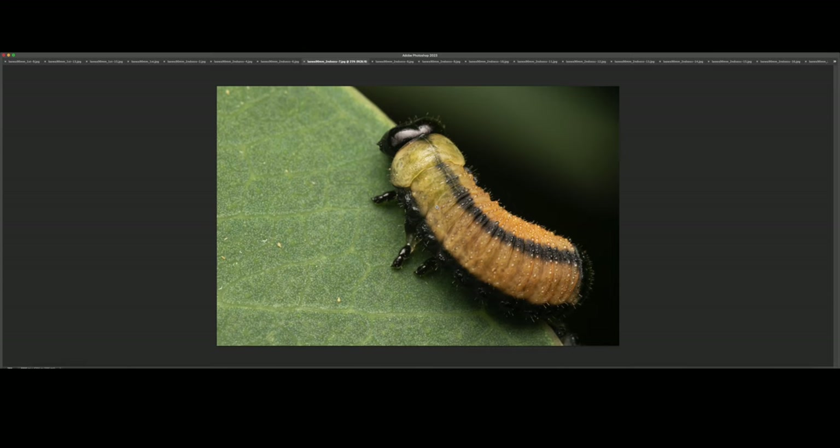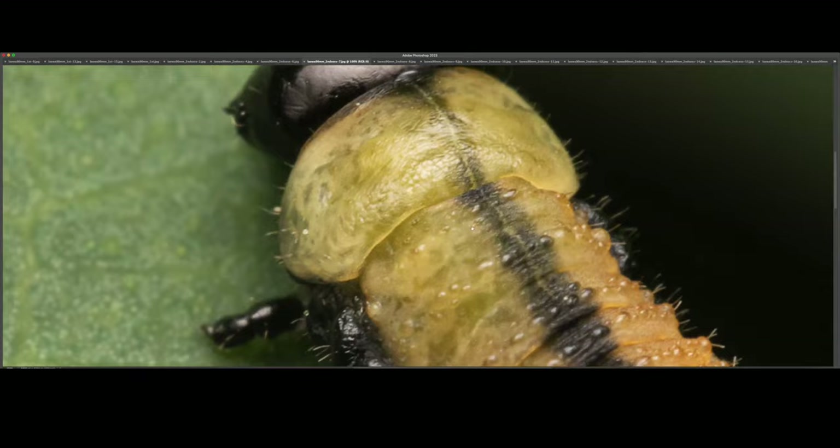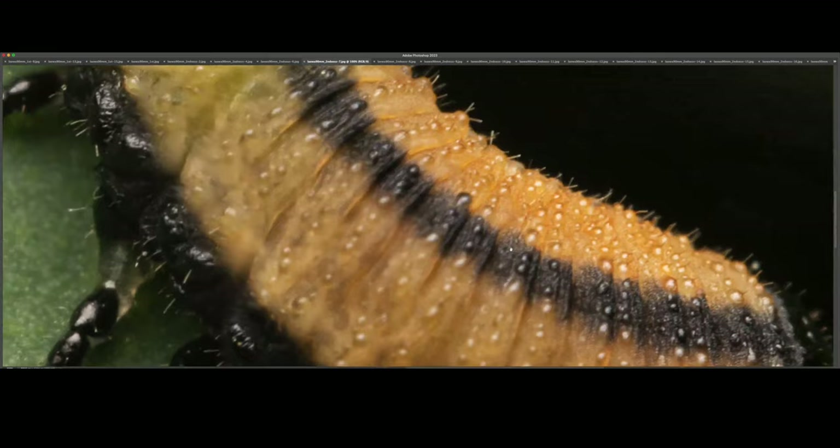At 100% — I wish I had been able to focus on the eye, which is right there. We are at 200%. Back up to 100% — looks unreal.